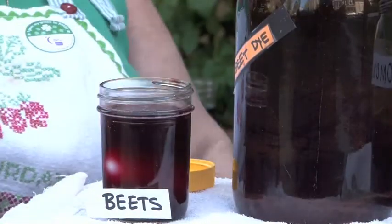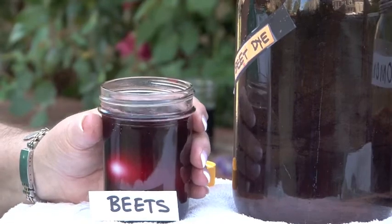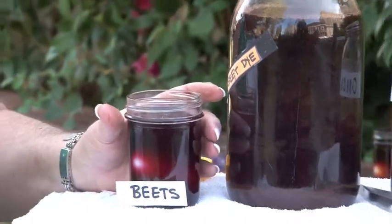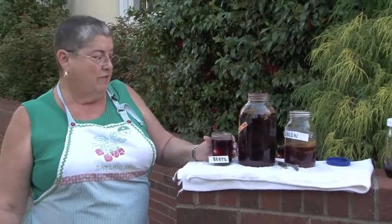Now sometimes with these natural dyes, you actually have to leave them in the water for several hours. It's not the instant dye that we have today — you have to leave it sitting in the water for several hours quite often. And they would save their dyes. I've saved these dyes; some of them are a year old. They get thicker and stronger as some of the water evaporates out of them.